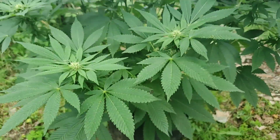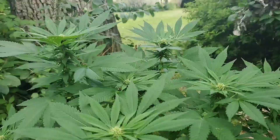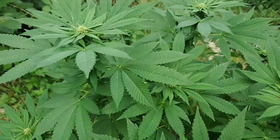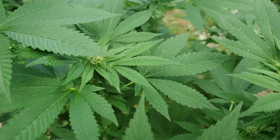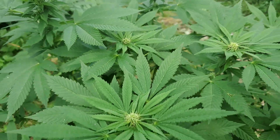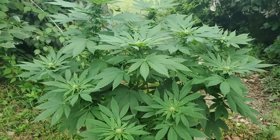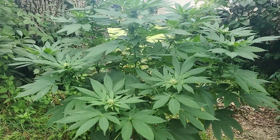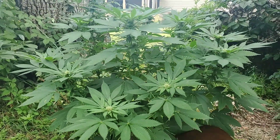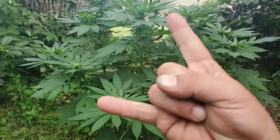Alright Grommies, quick update. Let y'all see the CBD outdoor. That's what it is. Grommies. Peace. Stay medicated. Holla back.